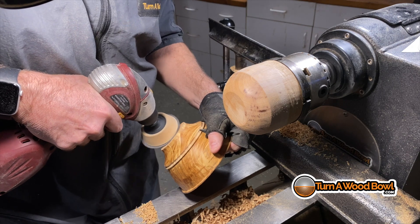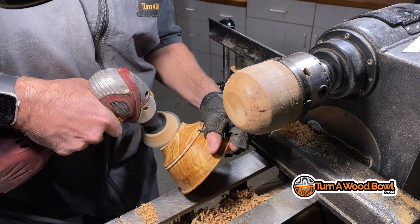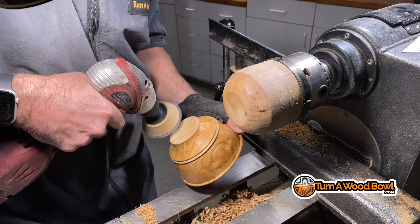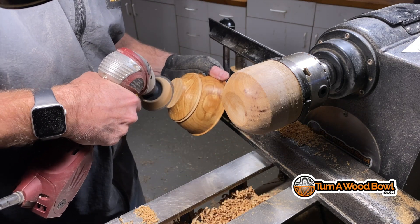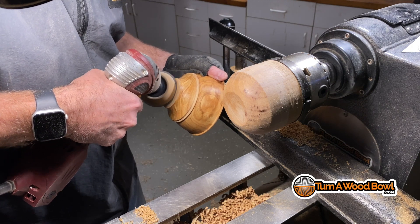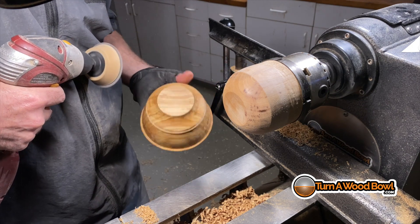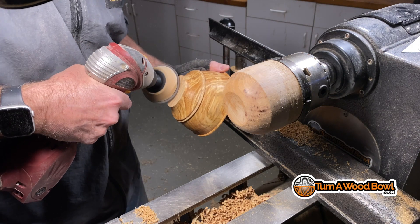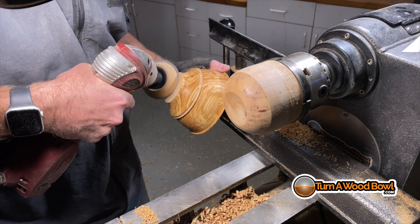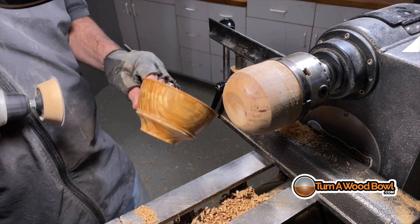There's a little bit of rough surface there but it sands very easily. Using the edge of the sander I can just gently brush across the center portion, being careful not to touch the rim of the foot — the sanding disc would reshape the foot. I'll flip it over and sand both sides so it's nice and even and the center is completely cleaned up.